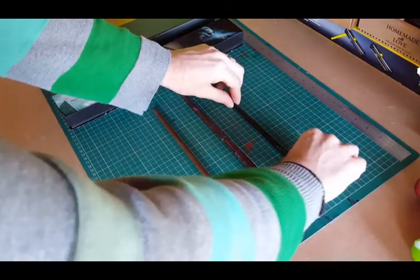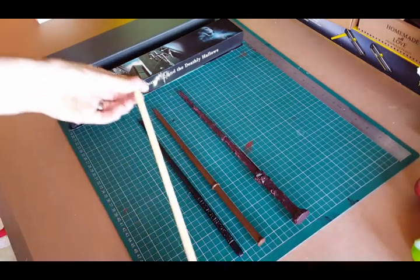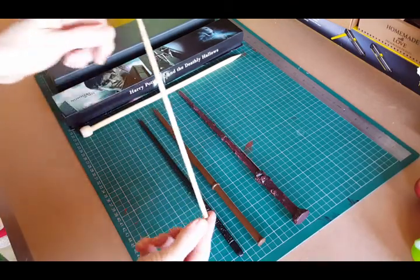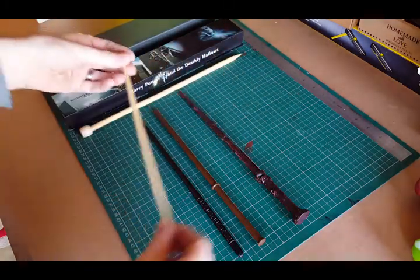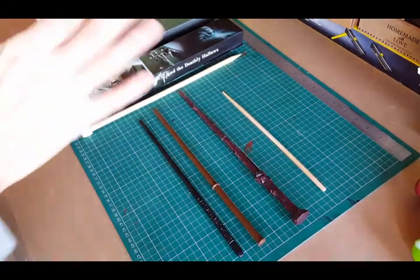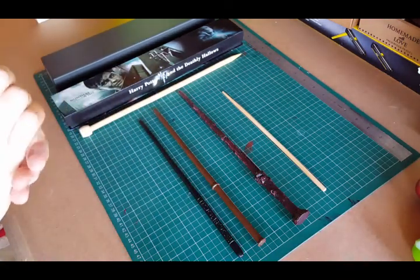These two I have made out of materials such as this type of knitting needle and a Commonwealth Garden wooden chopstick. There are so many YouTube videos teaching you how to make wands with hot glue and string and paint that I won't even begin to do that.